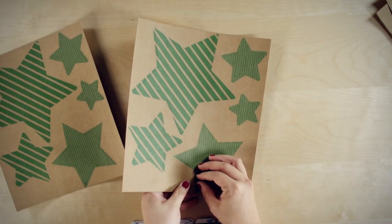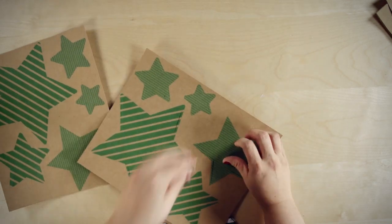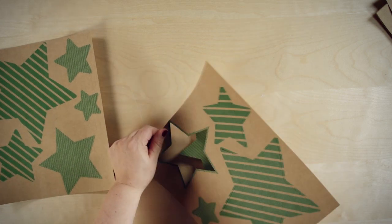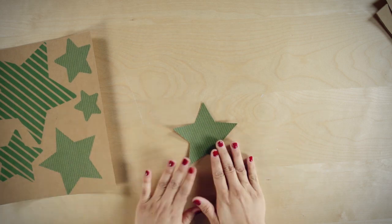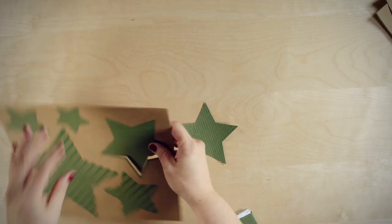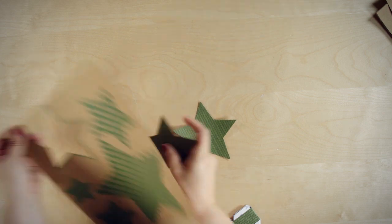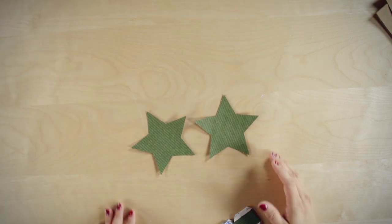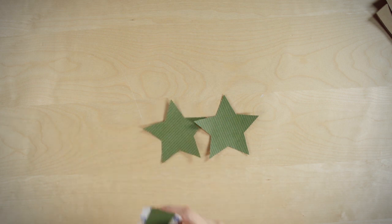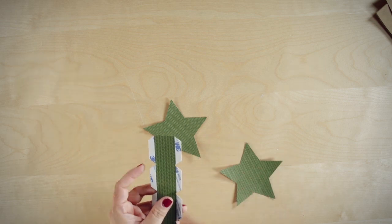I'm going to punch out my star front and it comes right out of your star sheet. There's my front and then I find the match for my back. So to give my star dimension, I need to find the right side strip. The best way you can do that is to find the side of your star and measure it against the side of one of the strips, and make sure you have the right pattern.